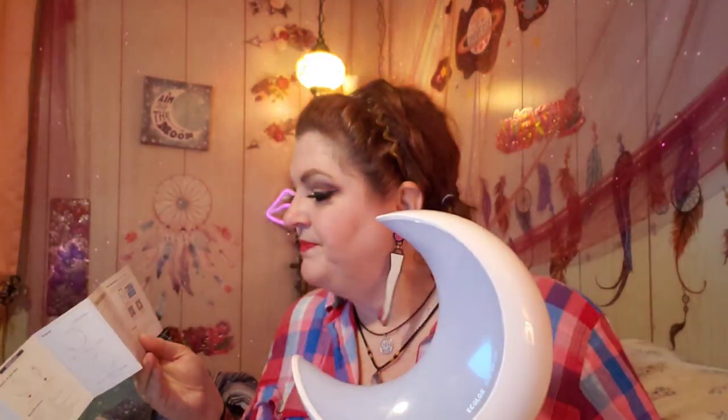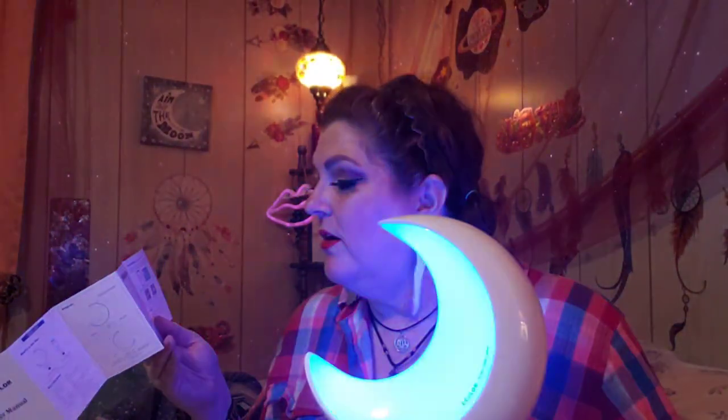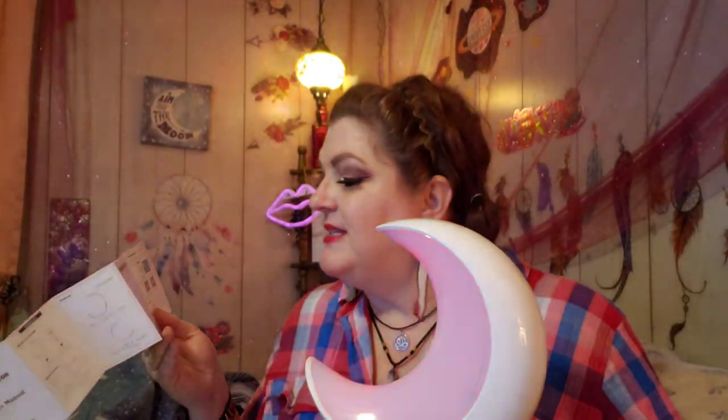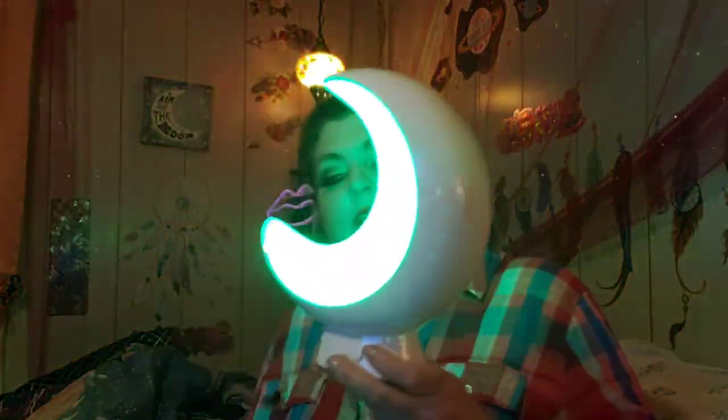Basically it gives you instructions on how to turn it off and on, how to pick your color, how to use the dimmer, the Bluetooth app, sound pickup, micro USB port, and the indicator lights and what they mean — because on the back is where the charger port is and there's an indicator light which tells you if it's charged or if it needs to be charged.